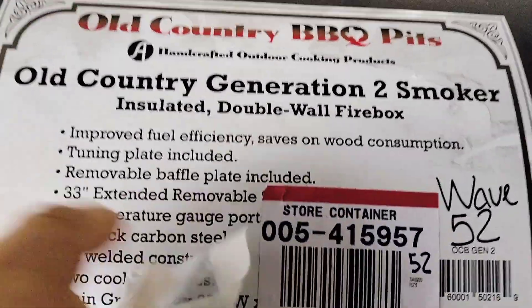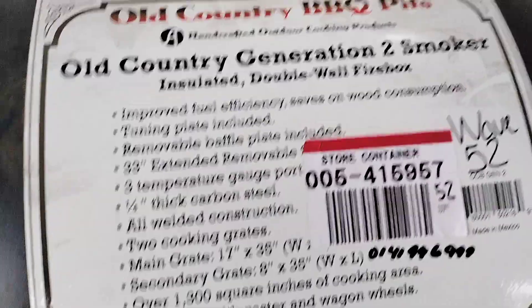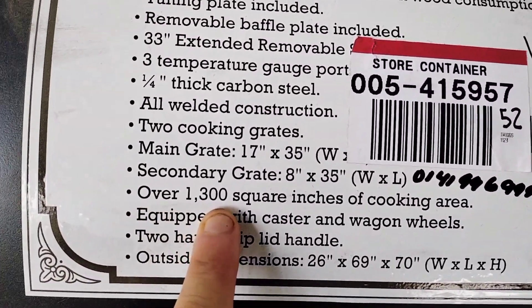Total cooking space is over 1,300 square inches when you include the two grates. It's 26 inches in width, 69 inches in length, and 70 inches in height.